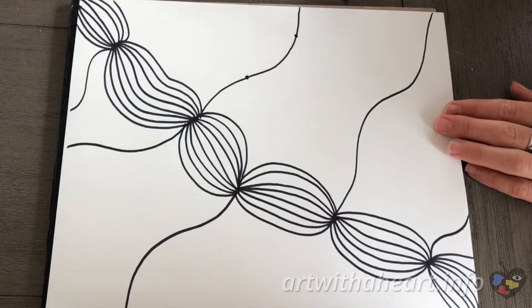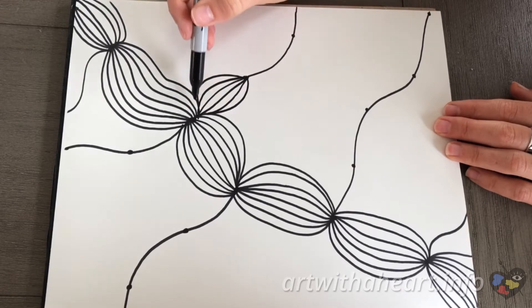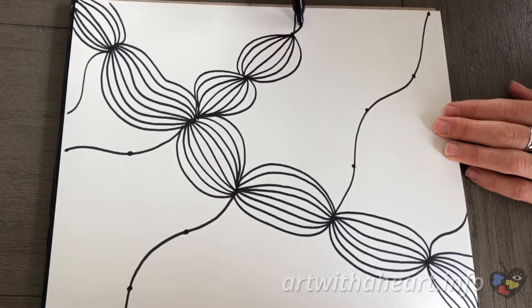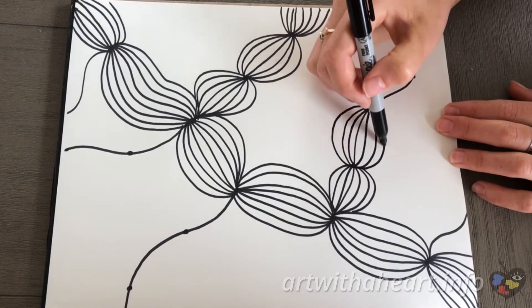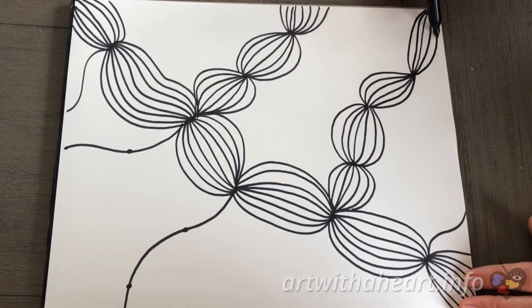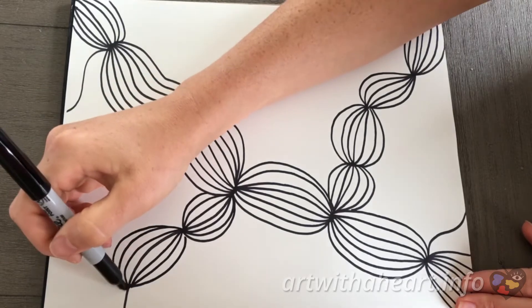Your lines don't have to be in the exact same places as mine. Feel free to experiment putting them in different places or whatever you think looks cool. And then just like we did with the first line, we are going to add dots to these lines as well. These dots don't have to be the same distance apart — in fact, I think it makes it look more interesting to have them at slightly different distances. Some can be closer together, some can be further apart. These lines run off the edge of the paper too, and it's fine if they run off the paper or just kind of go to an imaginary place.